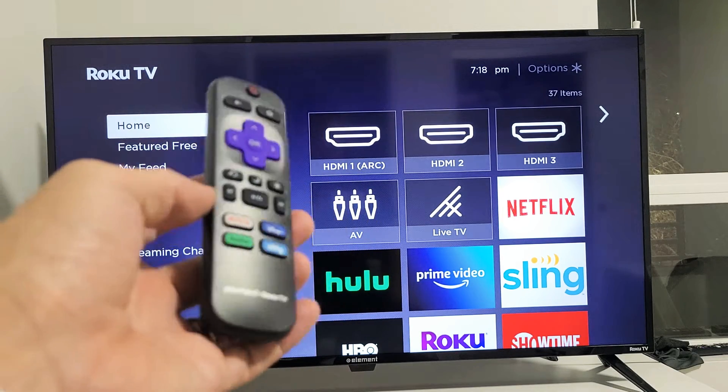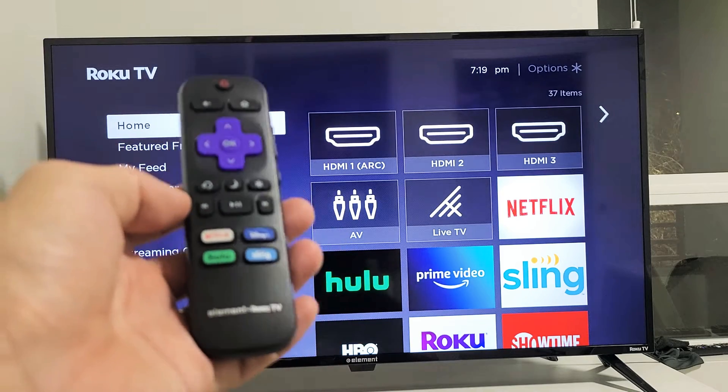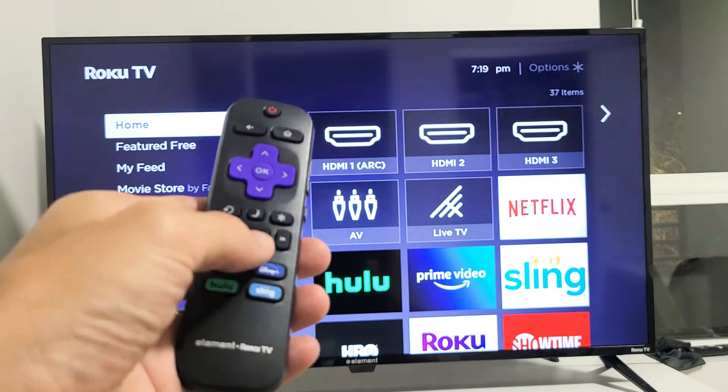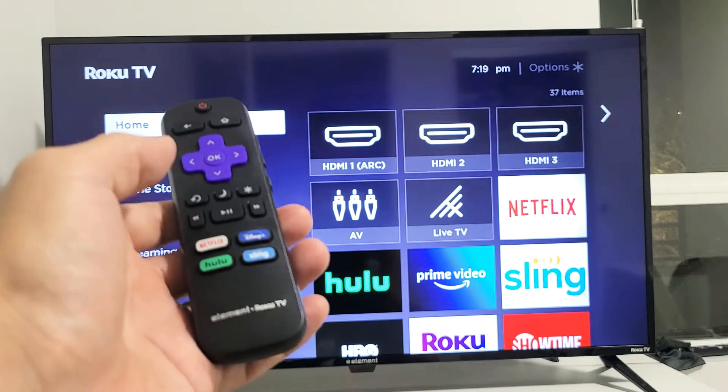The first thing we're going to do is restart the TV using a certain key combination on the remote. Now it has to be the Roku remote — if you have a universal remote it's not going to work. You can always buy these on Amazon; it's like $10 for a replacement Roku remote.